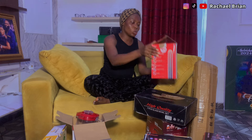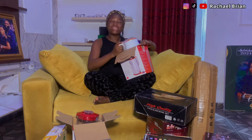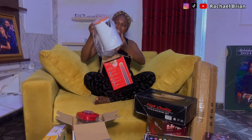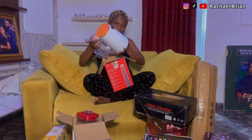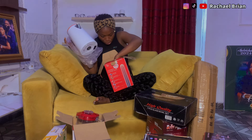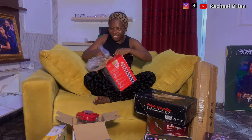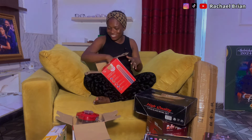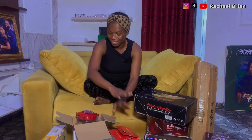This electric jug is another gift I love. Where I'm staying there's steady electricity so this will be needed all the time. It's so beautiful — I think you guys visited my mind without me knowing! I don't know who sent this because there's no name, but if you're watching this video you must be one of my subscribers. Thank you so much. We already have one in the house so now we'll have two.